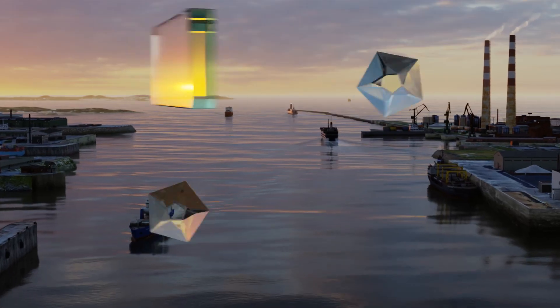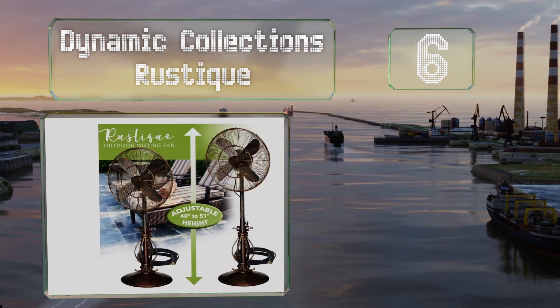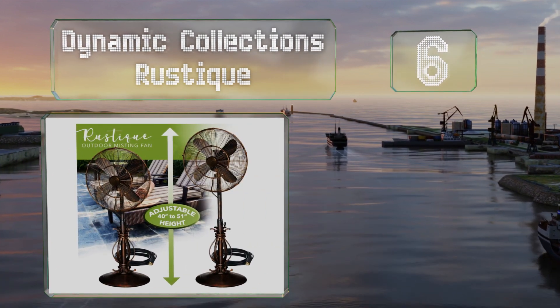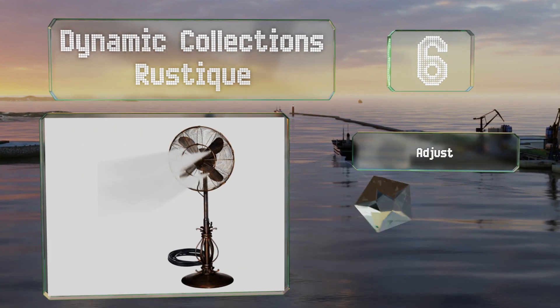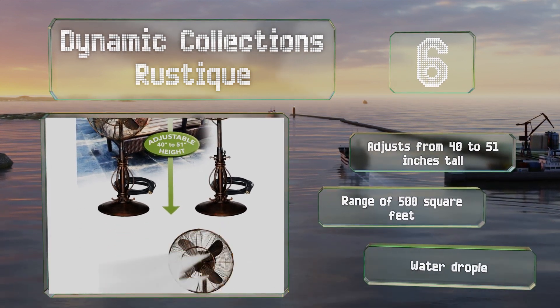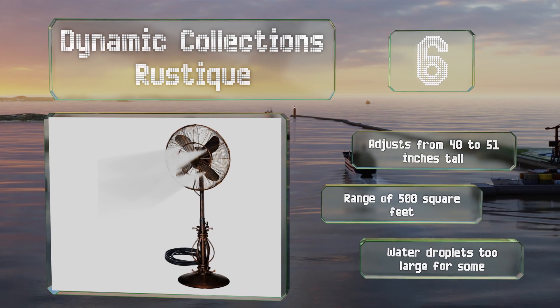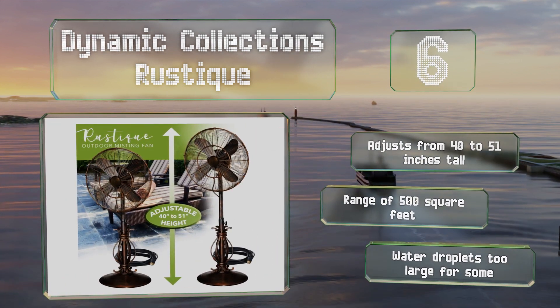Moving up our list to number 6, the Dynamic Collections Rustique features antique-looking accents and an attractive copper finish. A weighted base helps to prevent it from tipping and it's equipped with an oscillating head. It adjusts from 40 to 51 inches tall and has a range of 500 square feet. However, the water droplets are too large for some.